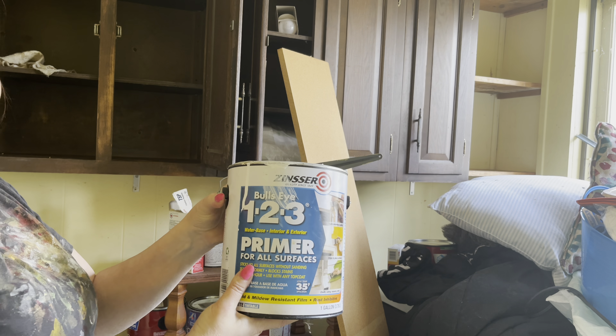I just don't want any globs, but after this I'm going to sand it down again. I did invest in some really good paint — Sherwin-Williams, I think, is what I ended up with, specifically for cabinets. I have used it before. I'm going to tell you, it was probably like $60 a gallon.